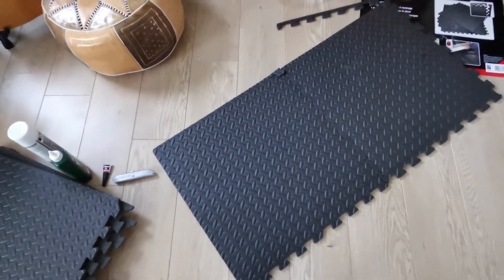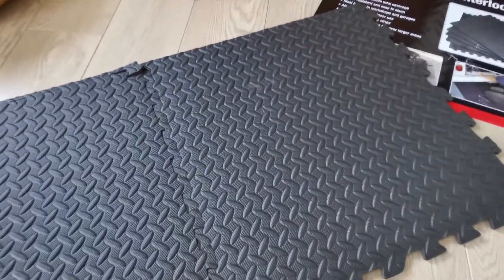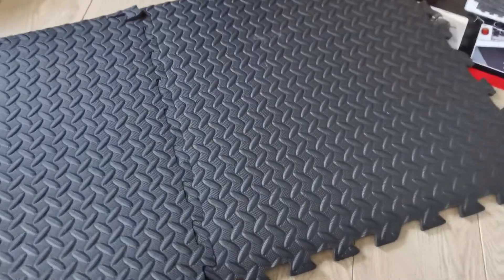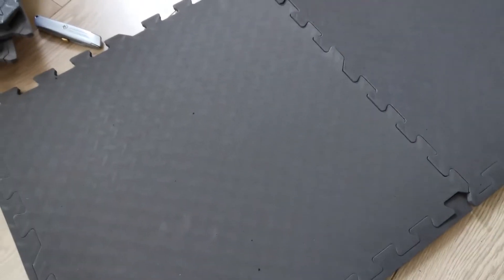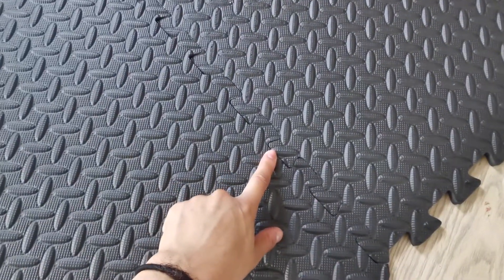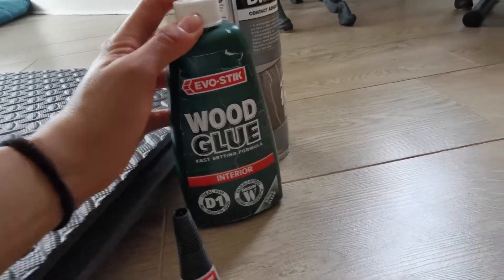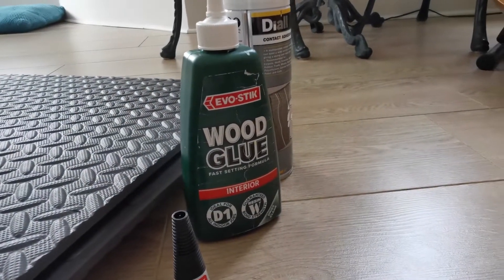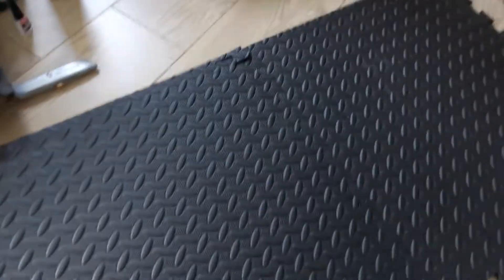The technique I'm going for is using these foam floor tiles - the sort you usually get in the gym. I saw these in B&Q and thought okay, we'll give it a go. I might turn them around so the top is flat with the grippy bit at the bottom. The general idea is I'm gonna glue two of them together and then cut out the shape I want. For glue I've got super glue, a wood PVA glue, and a spray contact adhesive which I think is gonna be the best.